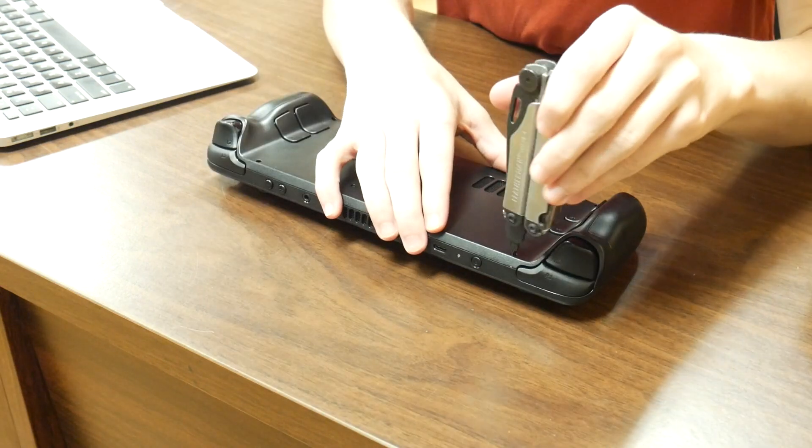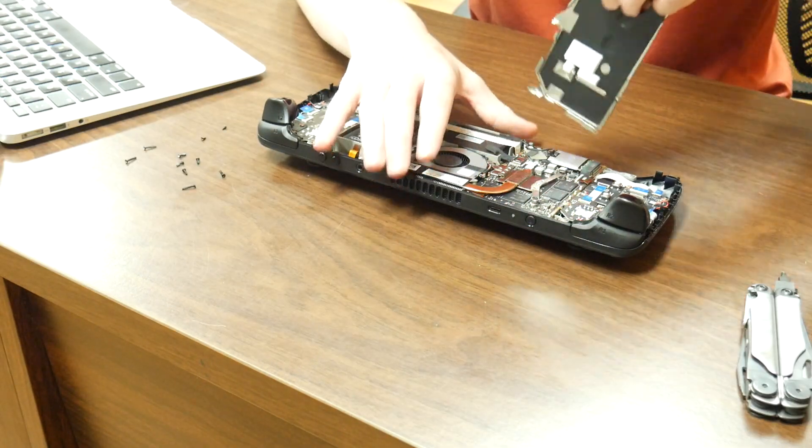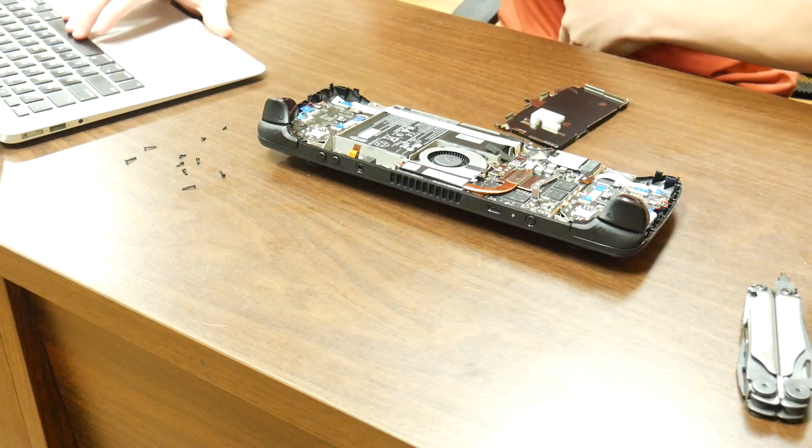After that, I removed the 8 back screws holding the back cover in place. After prying off the back cover like a madman, I unscrewed the shield holding the SSD in place and removed it.